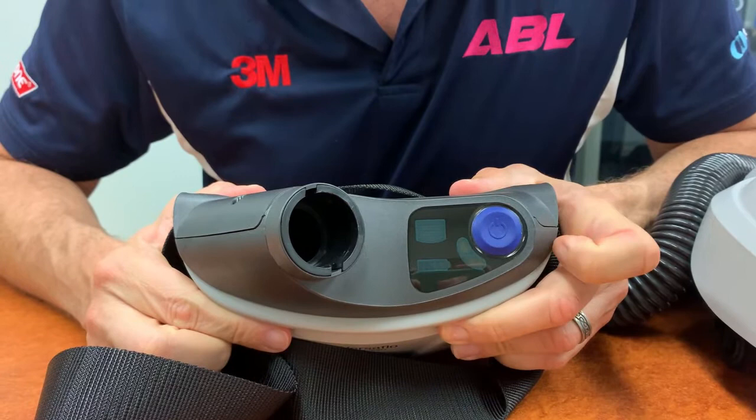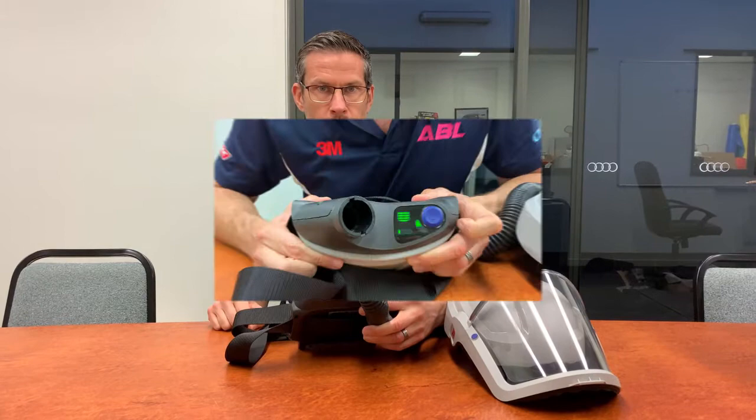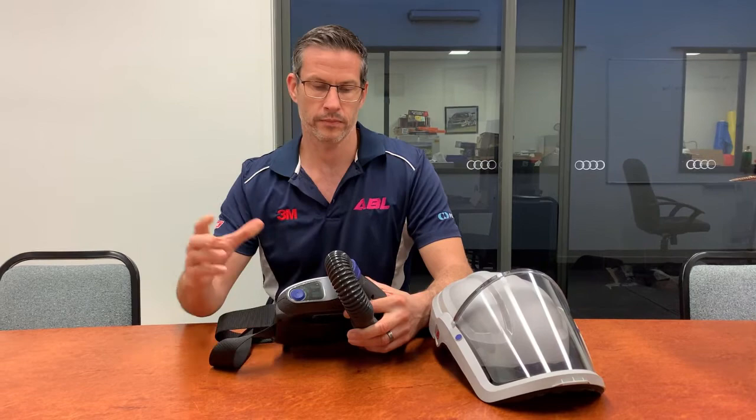The unit will start up automatically once it's done its battery and filter checks. To increase the airflow, simply press the blue button twice, and press again to reduce. To switch the unit off, just press and hold the blue power button. Once you've assembled your unit, it's ready to work.